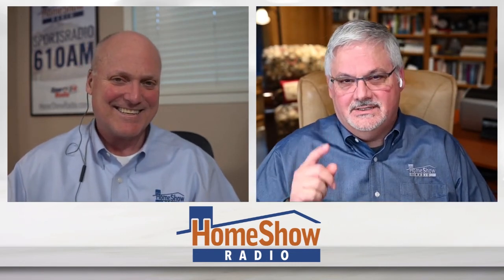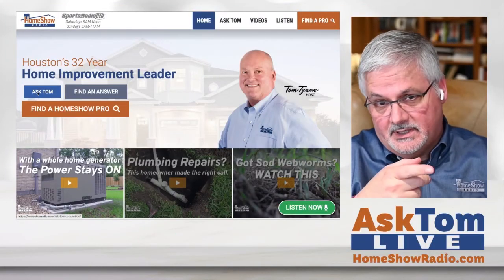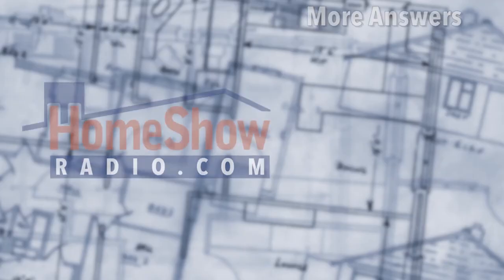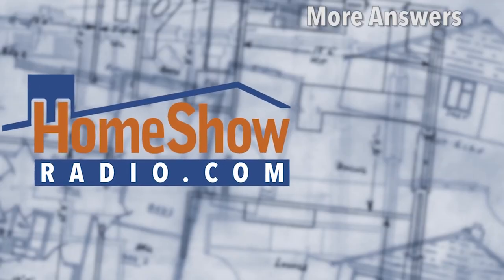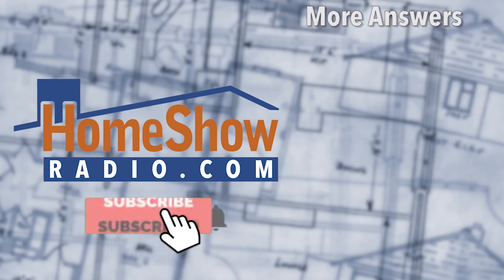If you'd like to ask Tom his opinion, we'd love to answer your question. Visit homeshowradio.com and click on the Ask Tom button. Fill out a form or send us a video, and Tom will answer your question in a video posted to our Facebook page, YouTube channel, or right there on homeshowradio.com. We post a new one every day, year-round.